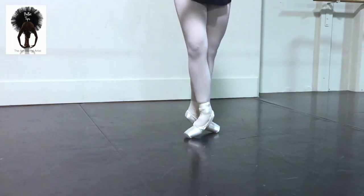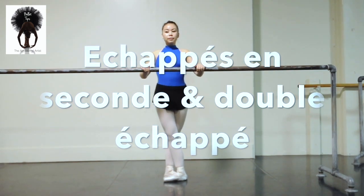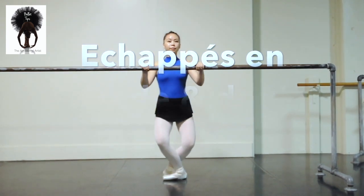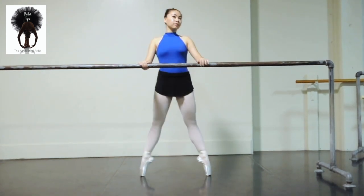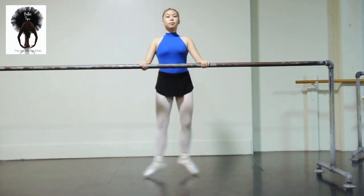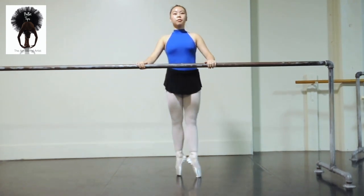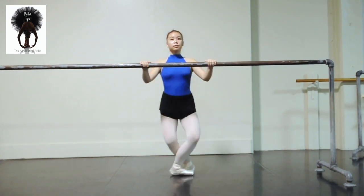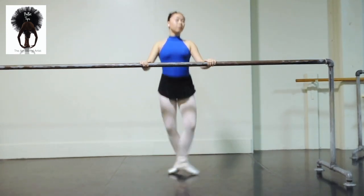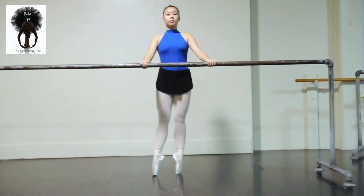Going on to échappés in second — four times. And then I'll demonstrate the double échappés with my dancer. I think of échappés as drawing two tendus simultaneously. You push out from your center, equidistant all the time — that's part of the challenge. Really strong into those feet, putting energy into those toes so you're absolutely stable in your ankles.